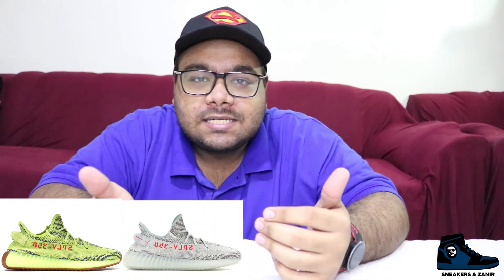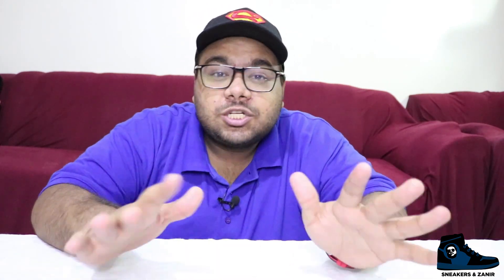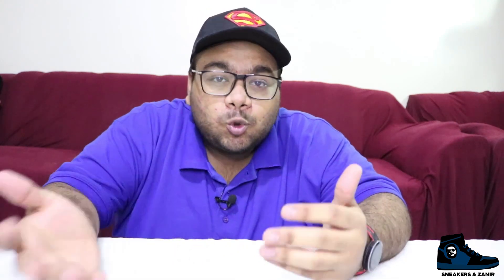Yeezy 350 Zebras were released in the earliest editions of Version 2, alongside colorways like Frozen Yellow, Blue Tint, Beluga 1.0 and 2.0. Everyone loves the Version 2s because of the amazing Boost technology used on that silhouette. Version 2s were the hypest shoes ever, and this is the reason why Version 2s were more successful than Version 1s.